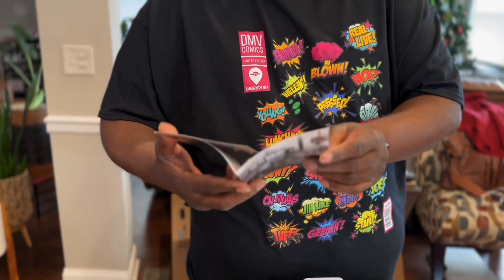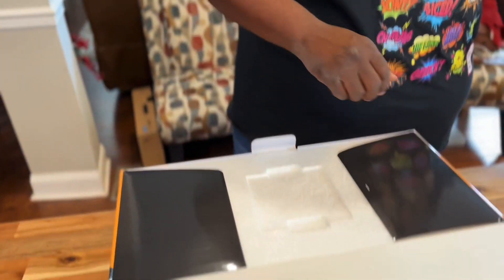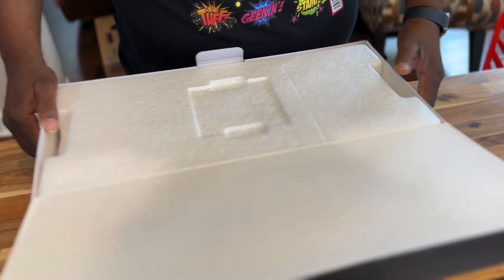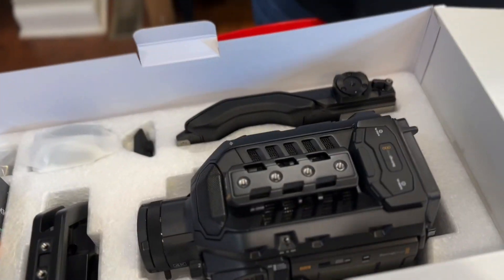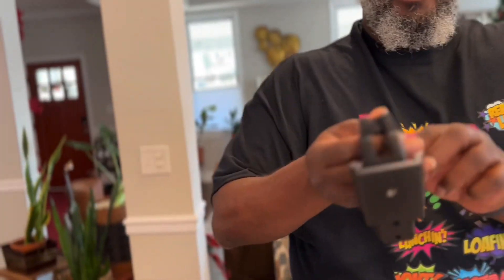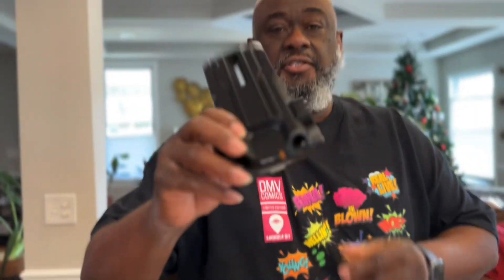We're greeted with a card that says download the latest software. We're also greeted with the top handle, which used to be an accessory sold separately with the camera. And here we have the shoulder mount, in case you're doing a new style.